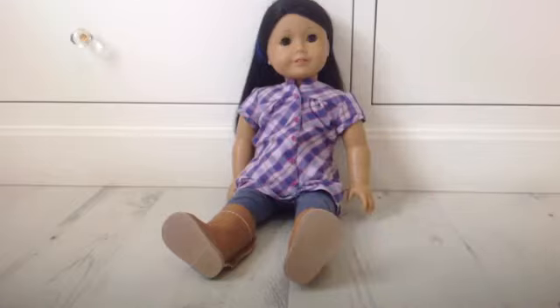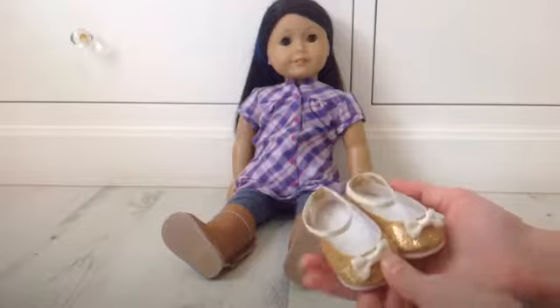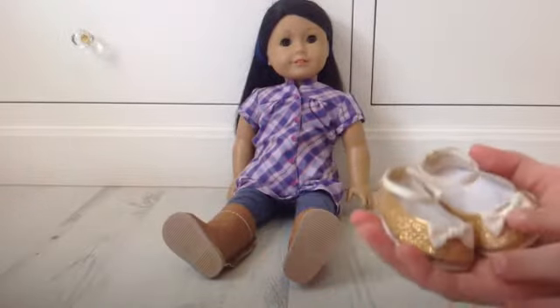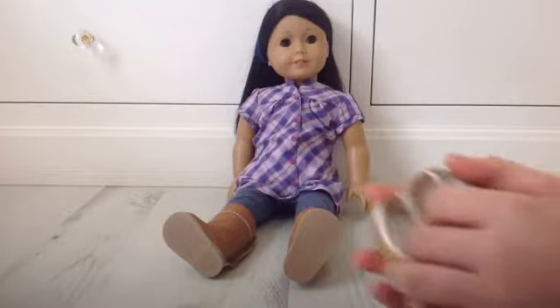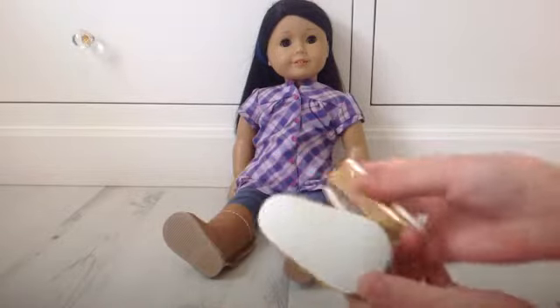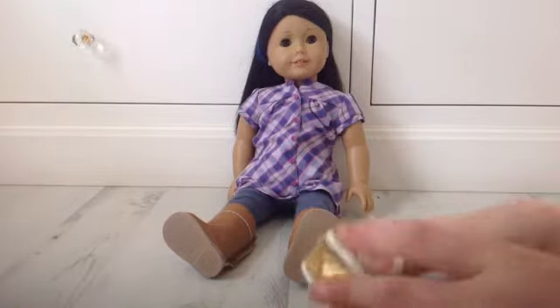The next thing is these shoes that also match everything else in the set. They have these two white bows and straps that go on the doll's legs, and they're flat on the back — there's no heel — and they're really sweet, I love them.